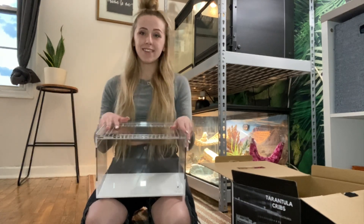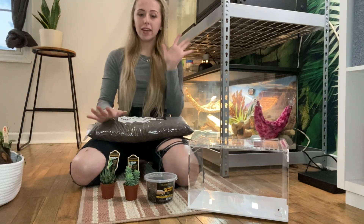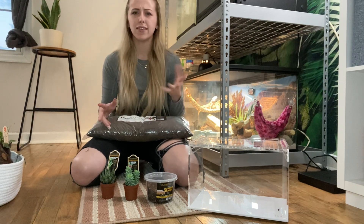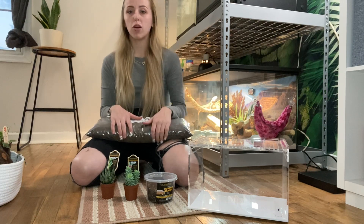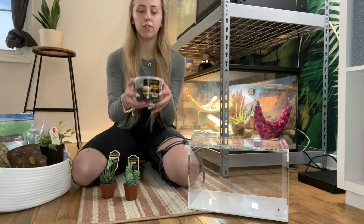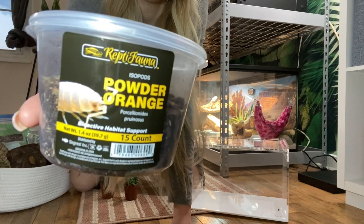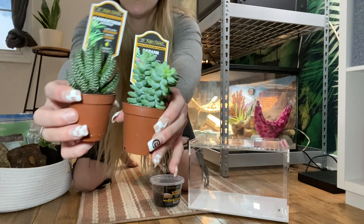We are going to get into filling this. I have Terra Arana substrate from The Bio Dude — I got this in a three-pack bulk set for about $37, with six quarts a piece, so there are three of them. This helps me do larger projects like this because I might end up using a lot of it. I also got from a local pet store here in Erie called Fuzz and Bees some new powder orange isopods to start throwing in here.